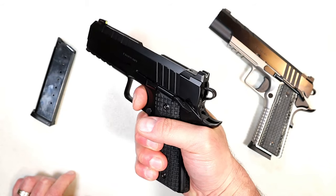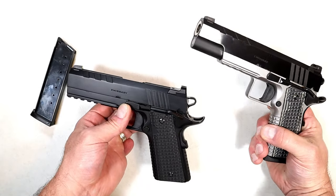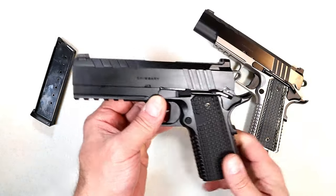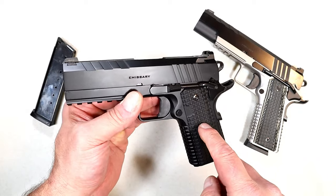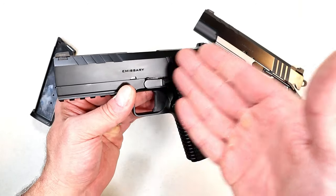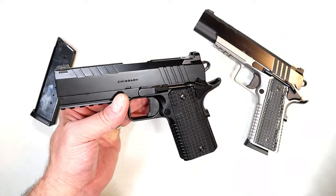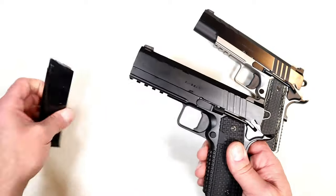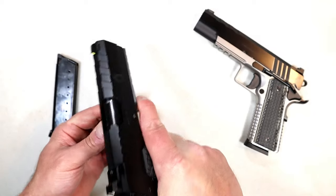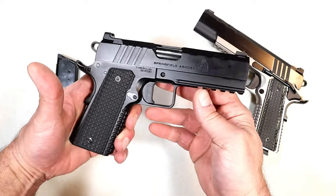You may be asking how much is it. The original Emissary is currently priced — whether it's nine millimeter or 45 ACP — at thirteen hundred and seventy-eight dollars. The all-black model, which I believe they're calling the Blackout, is the same MSRP: $1,378 whether it's 45 ACP commander size or five inch government size, nine millimeter or 45 — same price across the board. It comes with two eight-round magazines. Let's go ahead and check out the range footage.